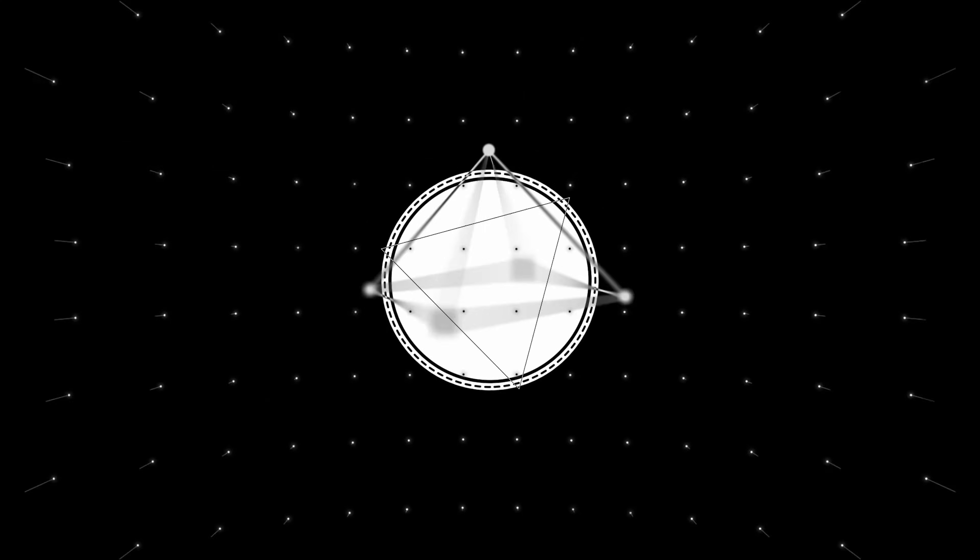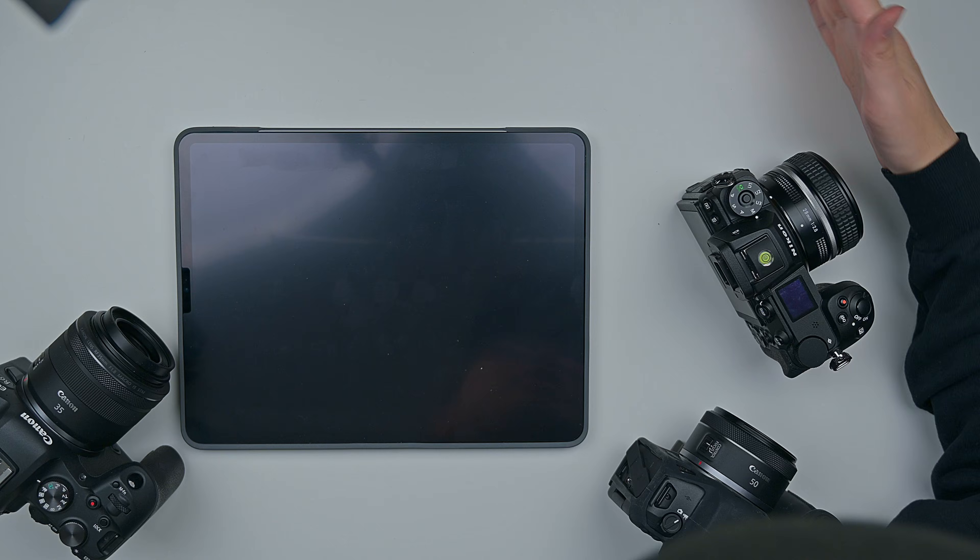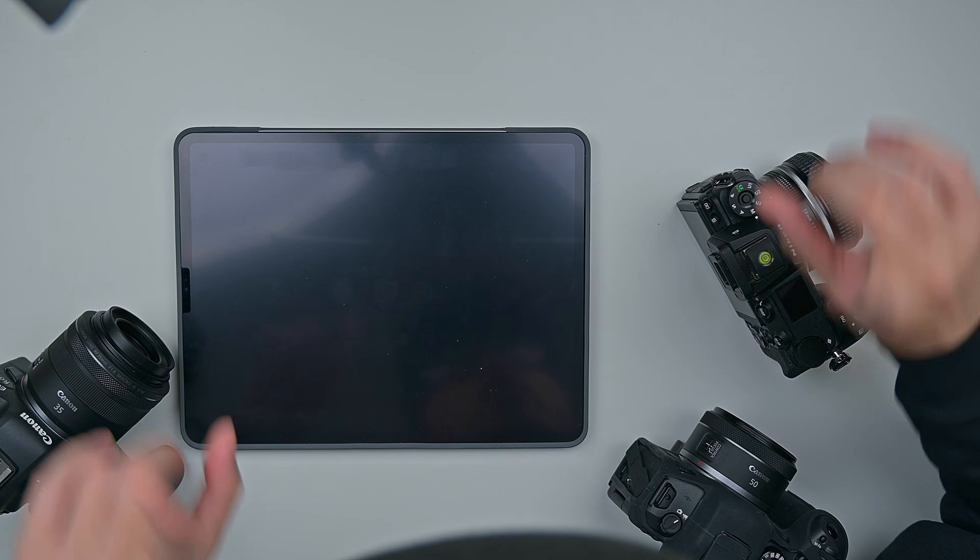What's going on YouTube, welcome back everyone, this is Lee. Today I'm going to show you guys how to hook up your Nikon and your Canon wirelessly onto your iPad. So with all that said, let's begin.